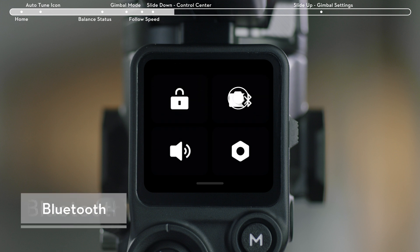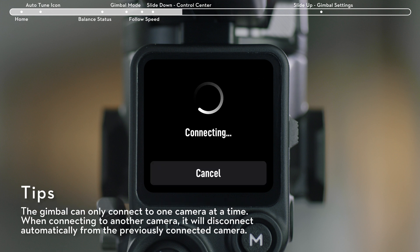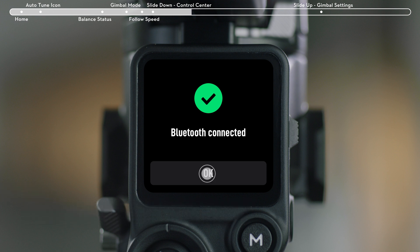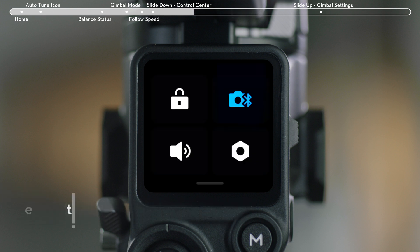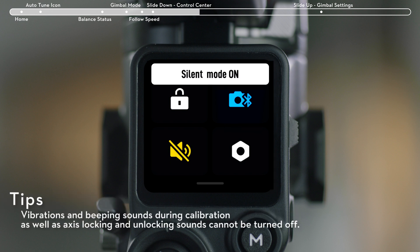Tap the upper left Bluetooth icon for Bluetooth connection. Tap Connect, and the gimbal will link with your camera via Bluetooth. Certain camera models like BMPCC require a linking password. After successful linking, the Bluetooth icon will turn blue. Tap the Silent Mode icon to turn off notification sounds.